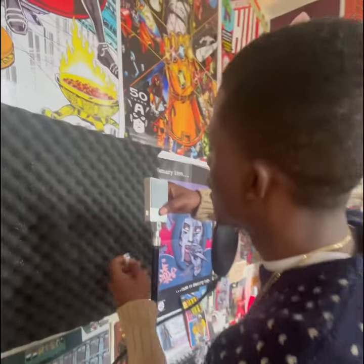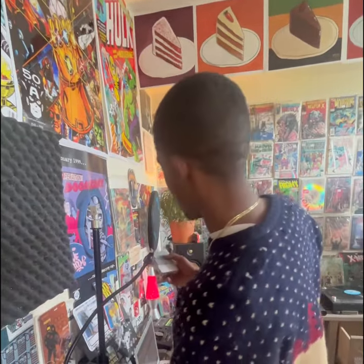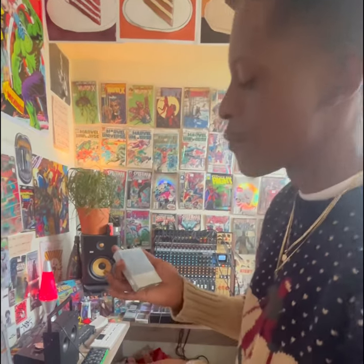We're here in the bakery — Teenage Engineering is dropping this new mic this summer, the CM15. As soon as they sent it I was so amped to record, I didn't even do any videos talking about some of the other features. But it's actually mad crazy — first off, the mic is battery powered.